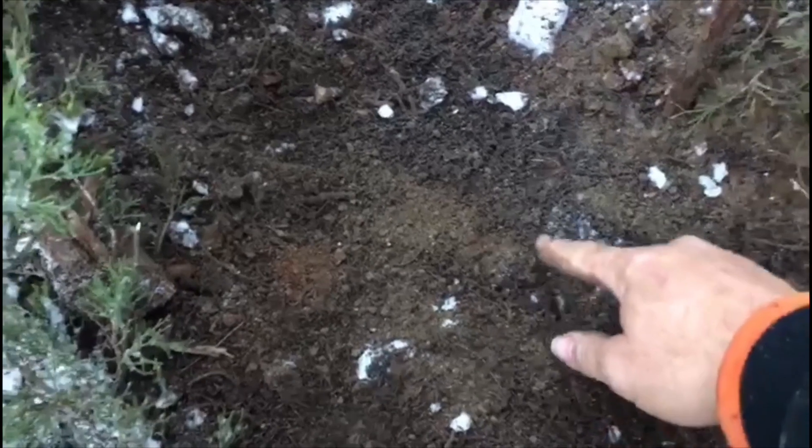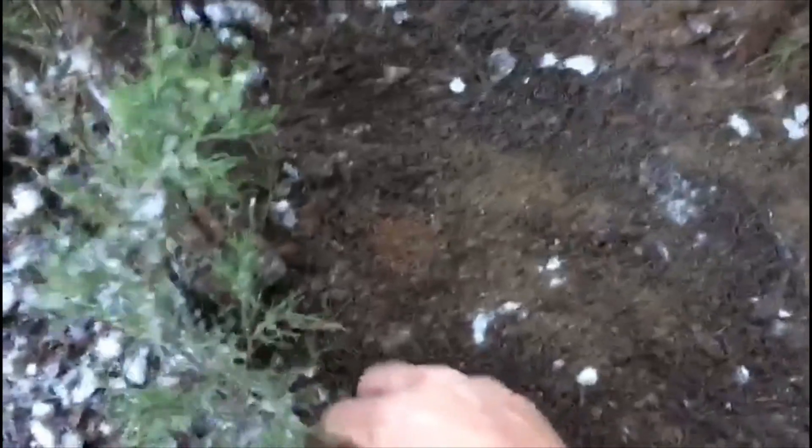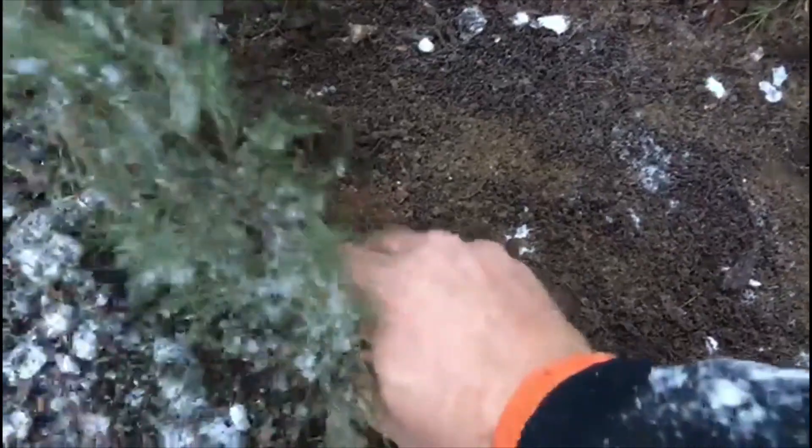Right here is a set of bobcat tracks, and there's another set there. They pretty much intersect right in this area, and I kind of roughed it up and made this cubby — I've never actually done a cubby before. My pan is about right here, so I figure with these guides, in case it doesn't commit fully, I should get a pretty good chance at it right there.